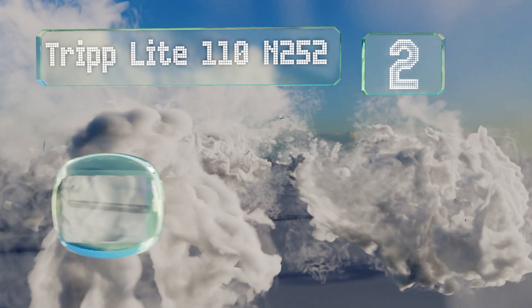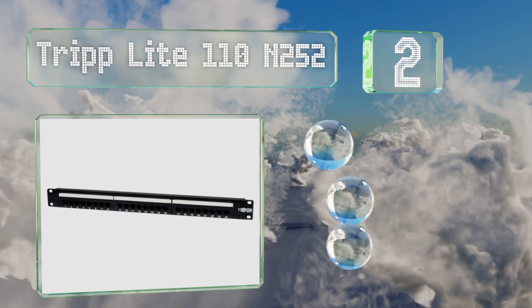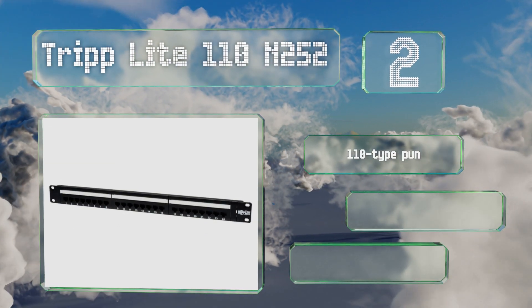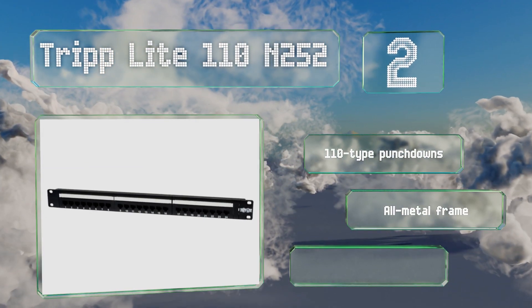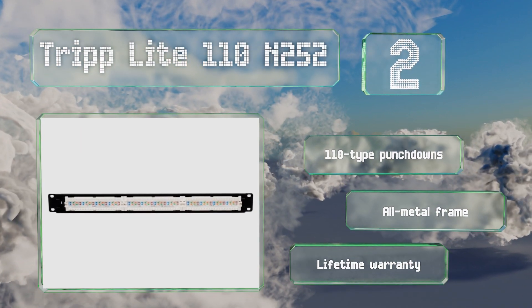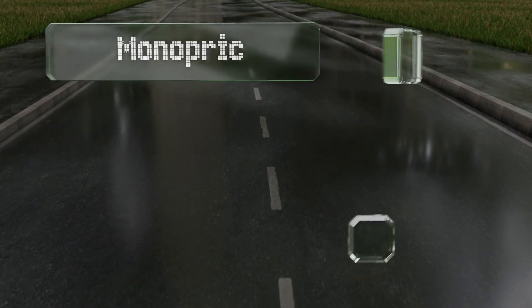At number two, the 24 ports on the Tripp-Lite 110 N252 are clearly labeled on both the front and the back, allowing you to organize and access any connections easily from either side. That can drastically streamline your installation and troubleshooting processes. It comes with 110-type punch downs, an all-metal frame, and a lifetime warranty.